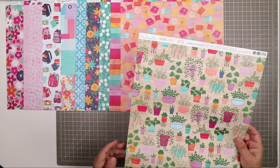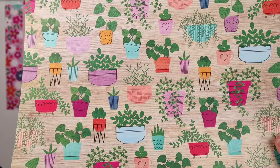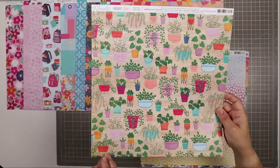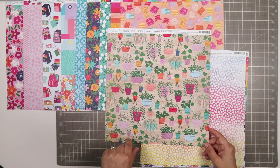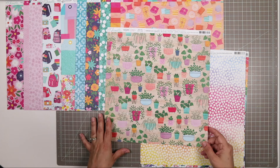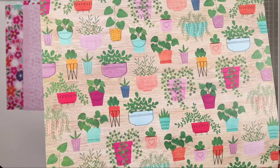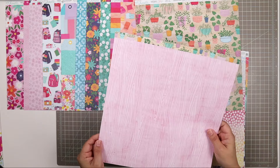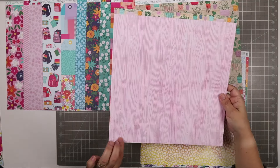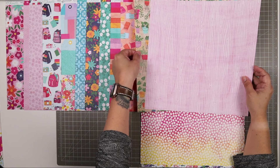Next, we have another sheet from the Reasons to Smile collection. This one has beautiful potted plants on a woodgrain background. There's very little duplication of these patterns — it's a really nice variety of different plants. You could fussy cut these and use them as embellishments. The back side is an illustrated pink woodgrain. Illustrated woodgrains have always been one of my favorite patterns in scrapbooking.